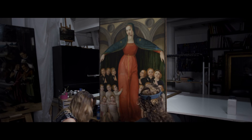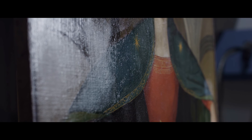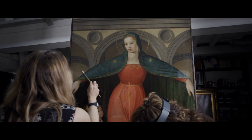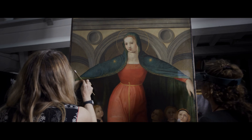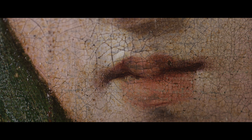Everything during the conservation process is done in a specific sequence and by hand. After many tests, the gel solution is doing its job. It clears the varnish layer without abrading any original patina and precious pigment applied to this canvas some 500 years ago.